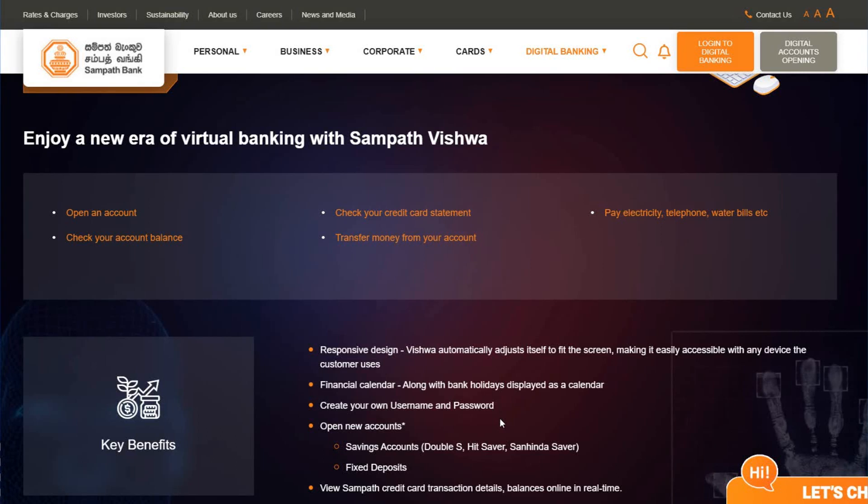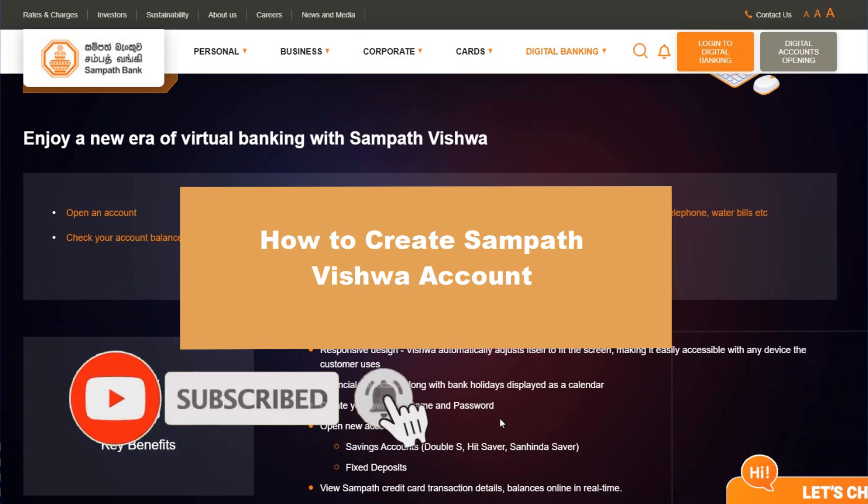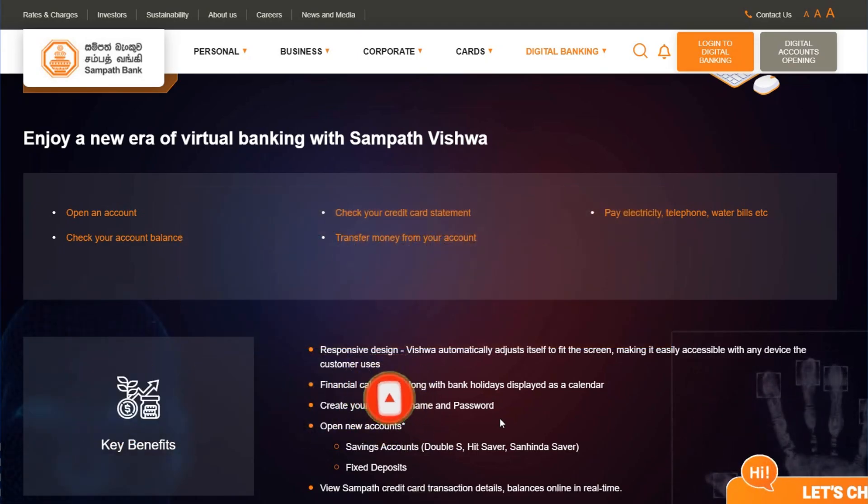Hello guys, welcome to a new video from the channel. This time we check how to create a Sanfak Visha account. Let's start — you can go to the official Sanfak account website, and you will find options there.